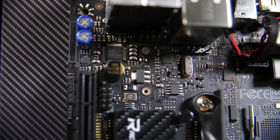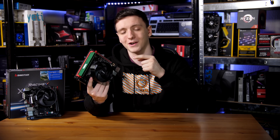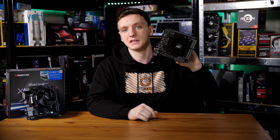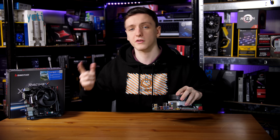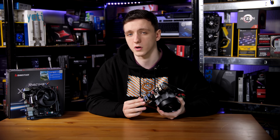The audio codec on this motherboard is the ALC892, which is not quite the same as the Gigabyte B350 ITX board — that one uses an ALC1220 codec, so hypothetically a decently better audio setup there. However, this board does have a digital SPDIF out whereas that one doesn't, and they both still have full 7.1 audio support.